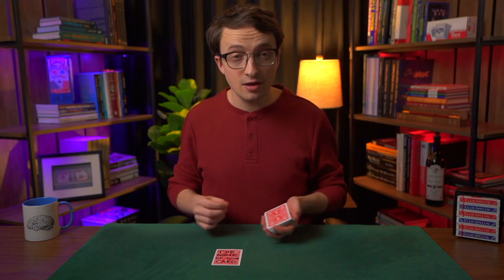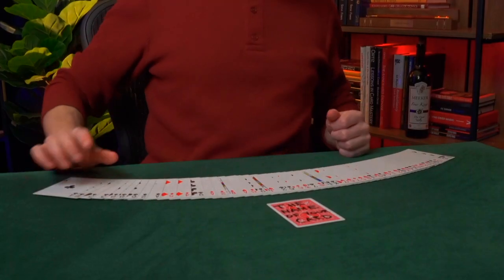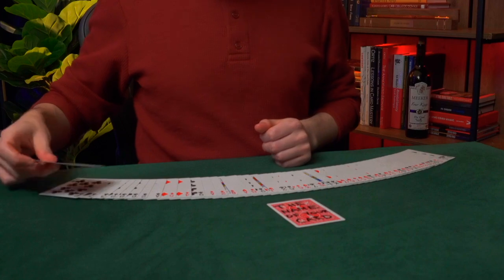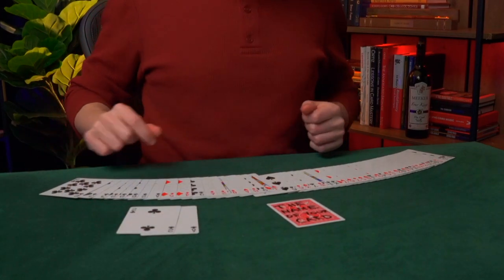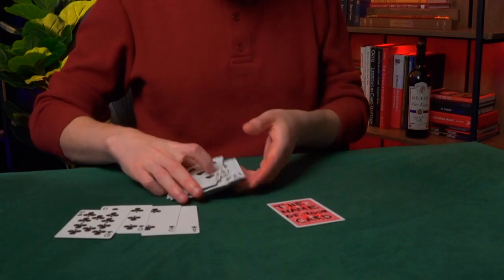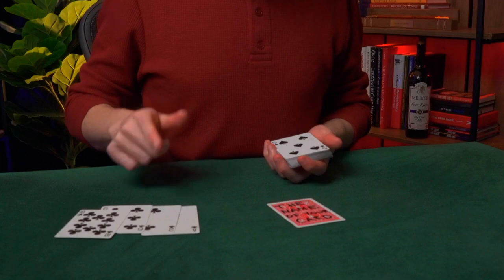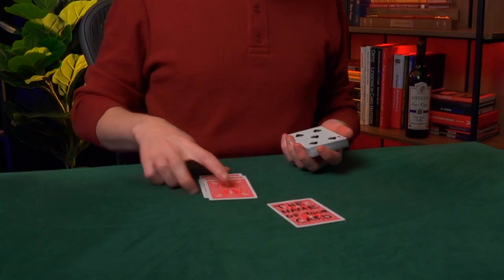To set up the trick, we need to position the Joker very carefully. You need to go through the deck and take out four specific cards: the Ace of Clubs, the Two of Clubs, the Six of Clubs, and the Ten of Clubs. I'll explain why you need these cards in a moment. It doesn't matter what order they're in — you're just going to turn them face down.